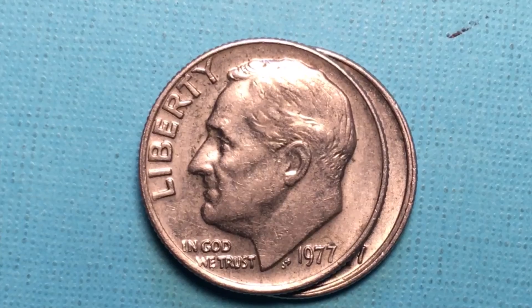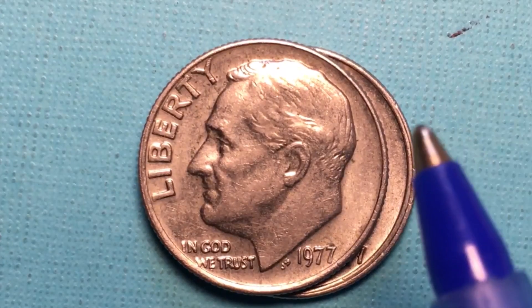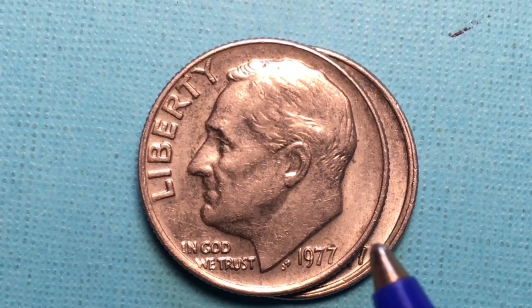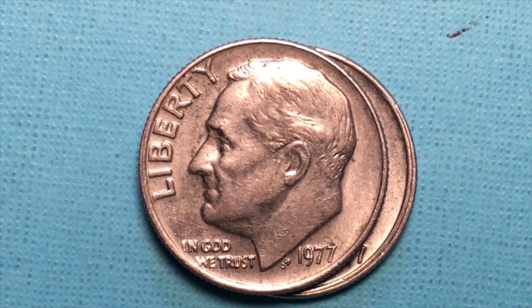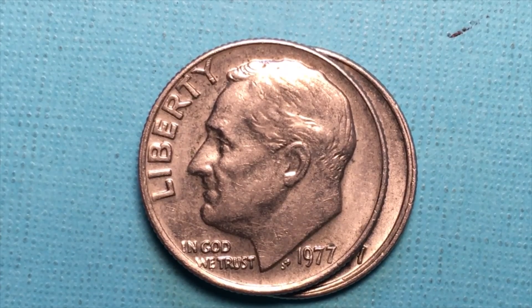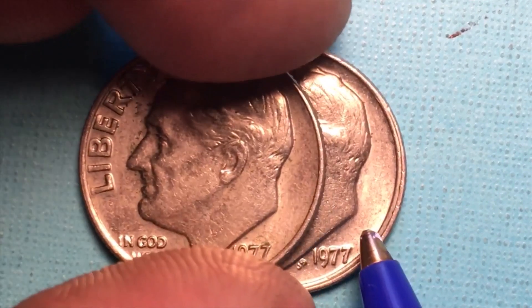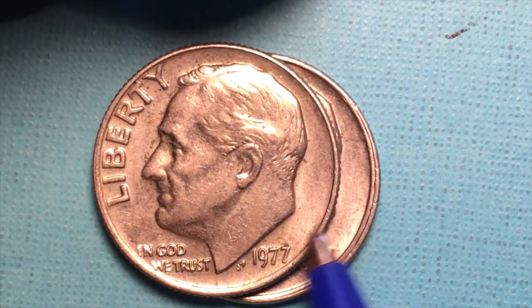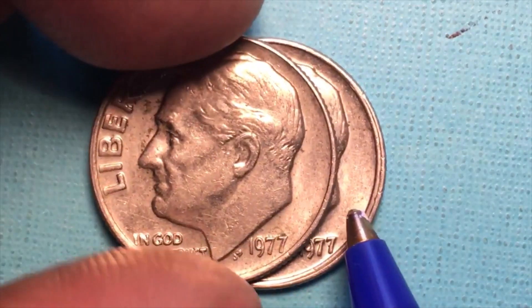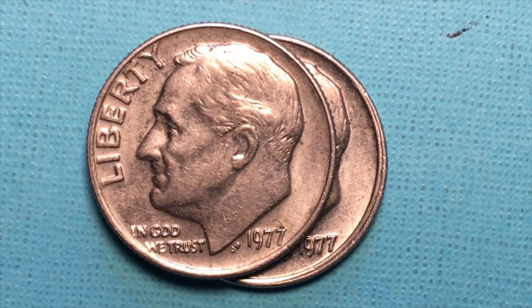How many did they make? Well, this coin does not have a mint mark on it, as you can see. If it had a mint mark it would be right in here, right underneath his neck. Because it doesn't have a mint mark, we know that it was made at the Philadelphia mint. There's no P here, but it was made at the Philadelphia mint. There are some other coins — like the nickel, which in the 60s didn't have any mint marks on it at all. This particular coin was made at Philadelphia but it does not have the P, because the P was not being used in 1977.